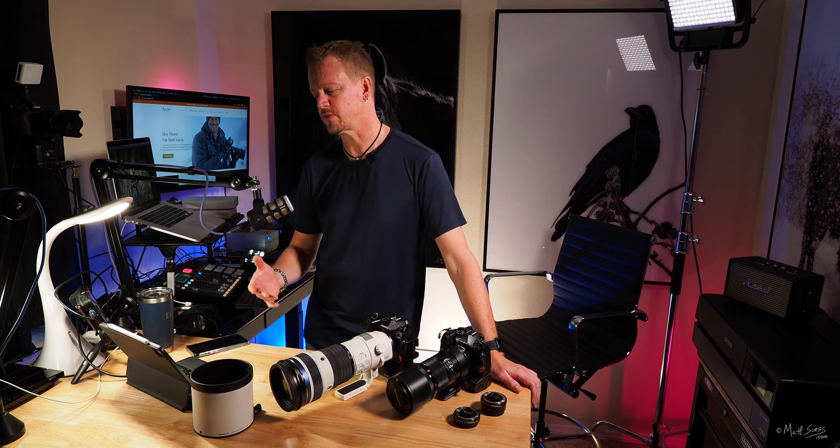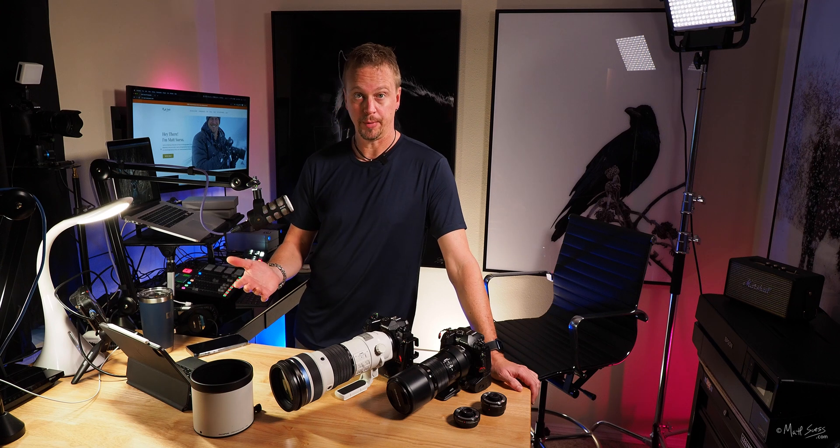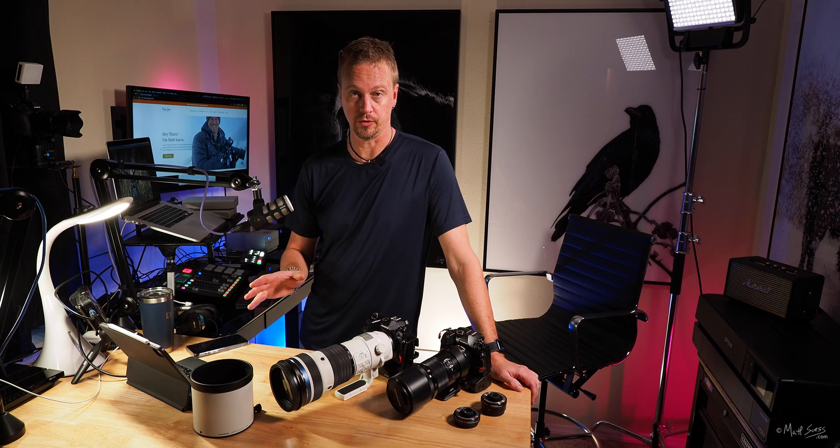150 to 400 millimeters means this is a 300 to 800 millimeter focal length equivalent in the 35mm full frame world — and I'm talking specifically about focal length here. This lens has a built-in 1.25x teleconverter, which is awesome. When using it, you get a 187.5mm to 500mm lens, which in the 35mm world is 375mm to 1000mm. Your maximum aperture decreases from f4.5 to f5.6.